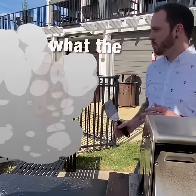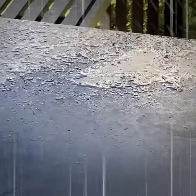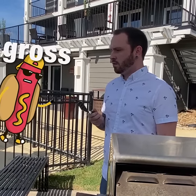Whoa, bro, bro, bro, what the heck are you doing? I don't know. Were you about to set that down on that nasty junk right there? Yeah. What? That's gross, bro, no.